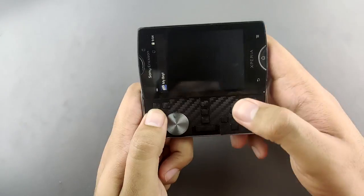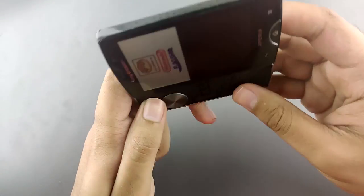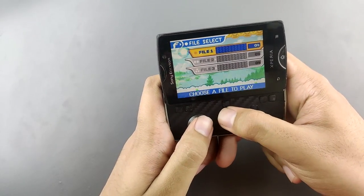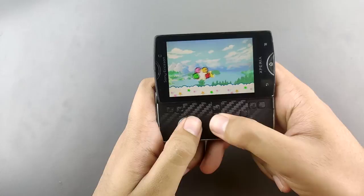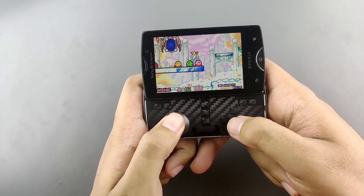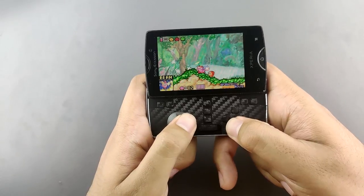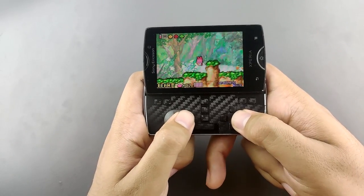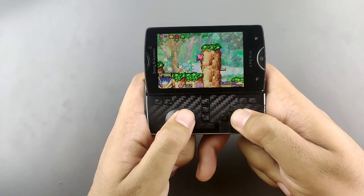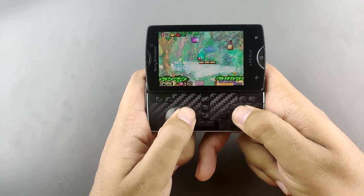Here you have Game Boy Advance. Let's open up some Kirby and the Amazing Mirror. Also, this is not Bluetooth or anything, so it doesn't have any input lag, unlike what your current Android phones have. A lot of you guys are worried about input lag when I review Bluetooth controllers — so this one doesn't have input lag. It's instantaneous and awesome for retro gaming.